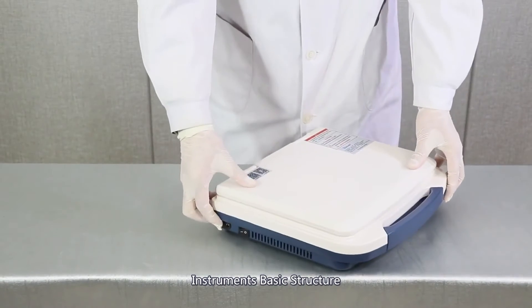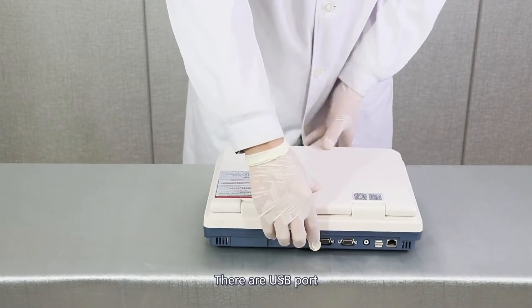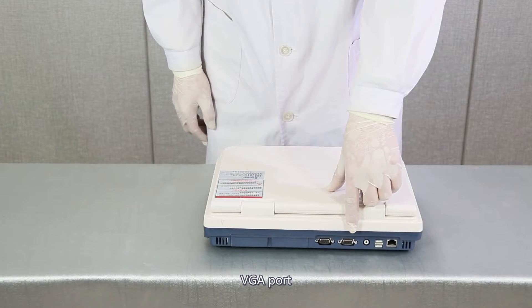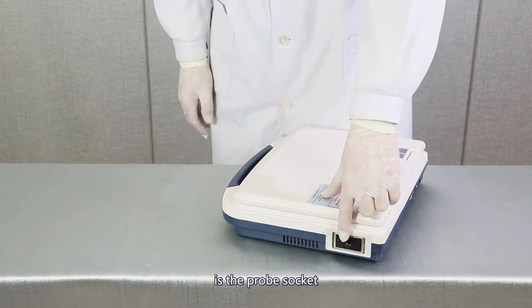Instrument basic structure. On the left of the machine there are a power switch and a charger interface. On the back there are a USB port, video port, VGA port, and a battery. On the right is a probe socket.